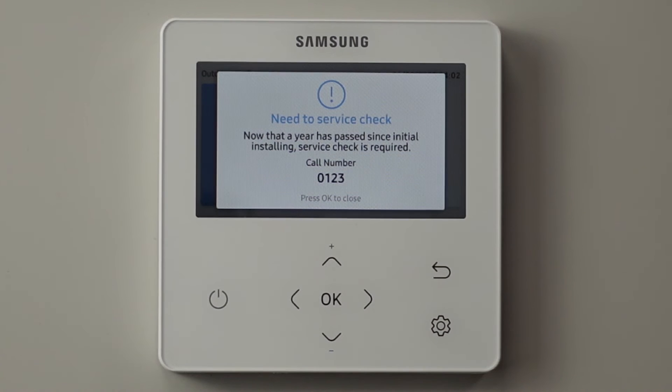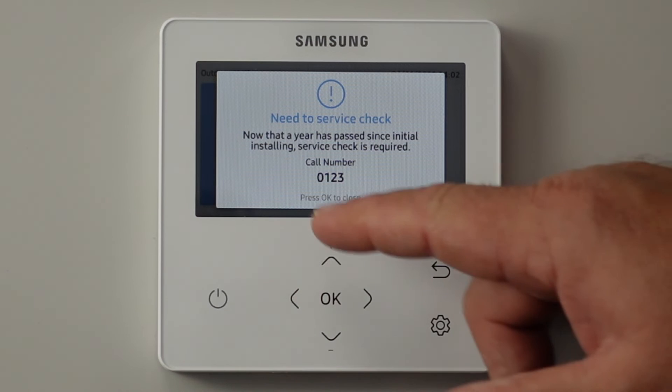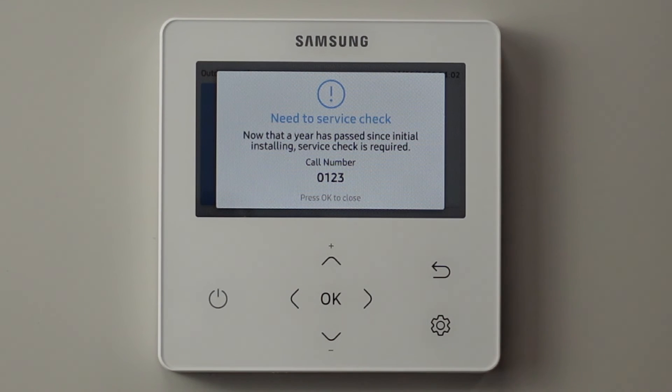So this means that 365 days after you commission the unit, the end user will get this message up on the screen: if the system needs a service check, please call this number — which would be your office number, or your mobile number if you're self-employed.